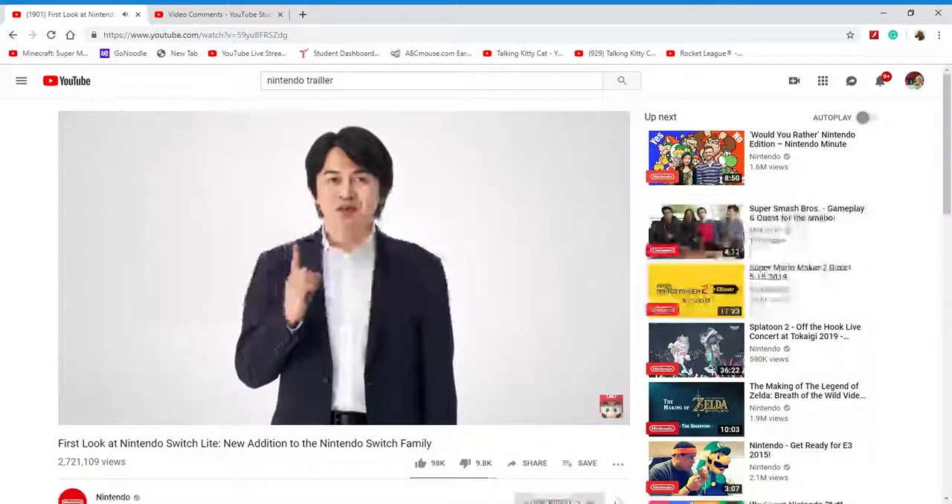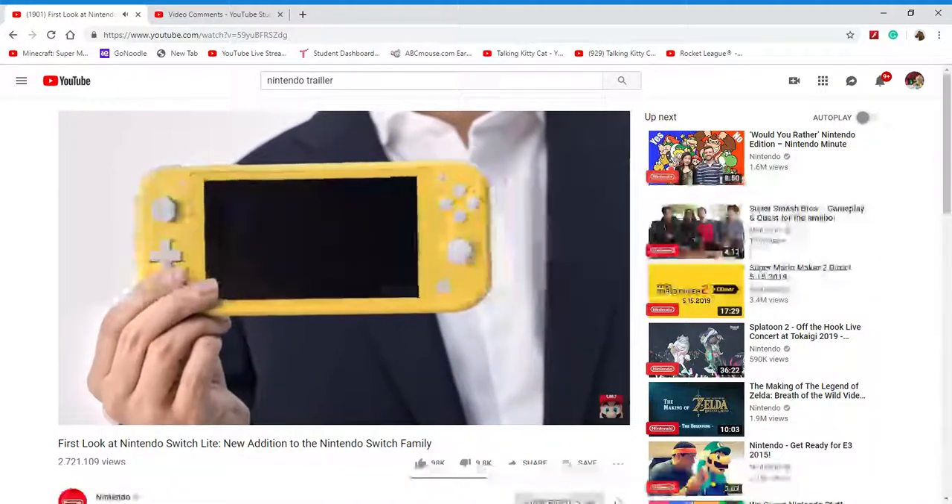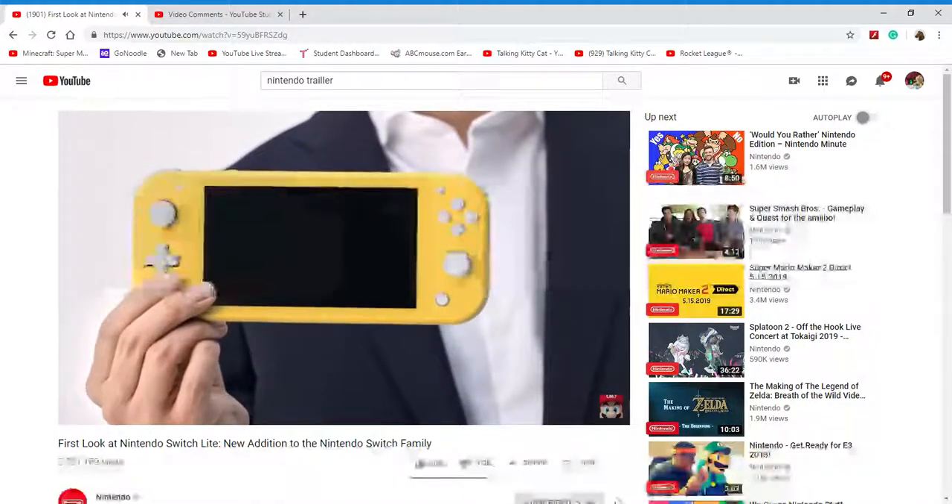And this fall, it will be joined by a new addition to the family. Introducing Nintendo Switch Lite.